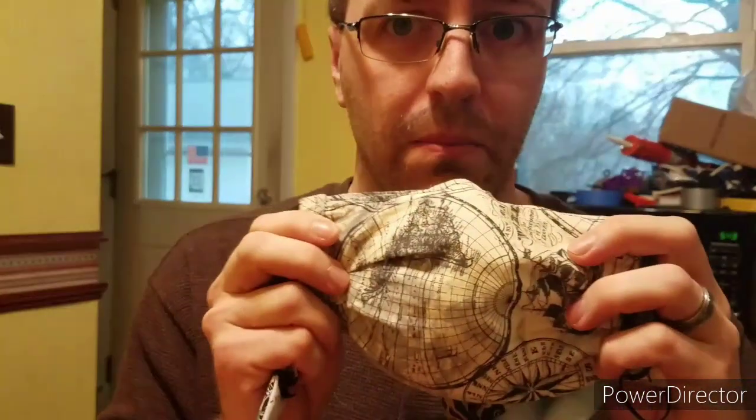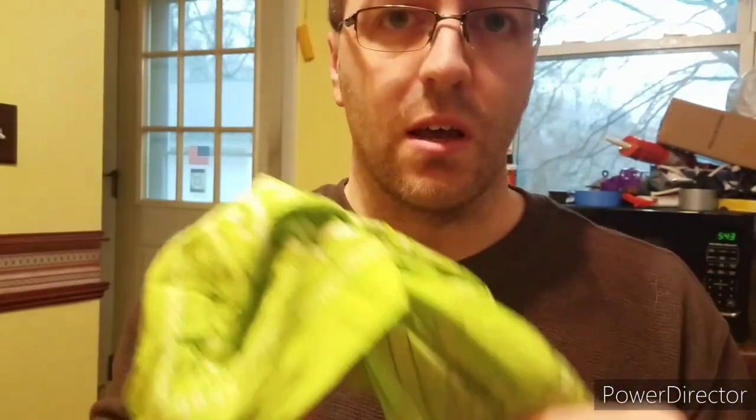Hey guys, I'm going to show you a trick to figure out how effective a type of mask covering you have for your face. A lot of people are making homemade masks, some people are just tying bandanas around their face. This is a trick I learned to figure out how effective different materials are.